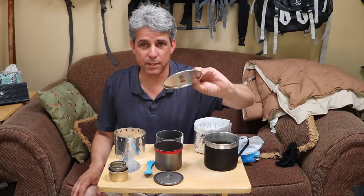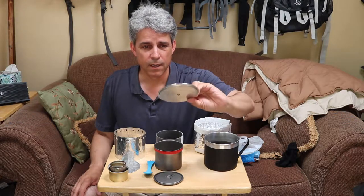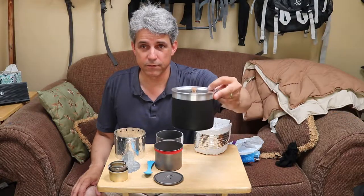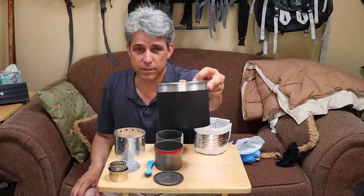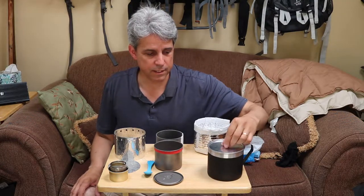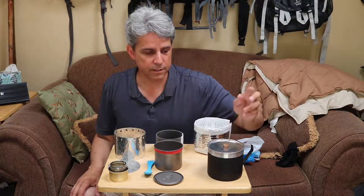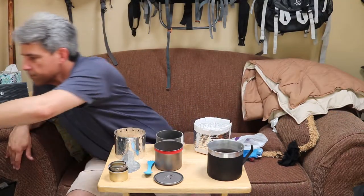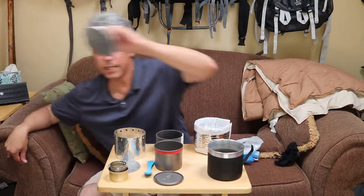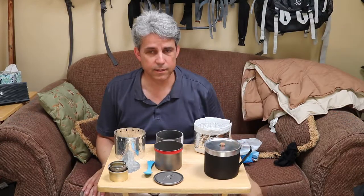This is the lid for the pot. It's made by Mini Bowl Design — Tinney at Mini Bowl Design makes these. You can actually order the 12 centimeter pot with the lid from Tinney. It fits on there real well as you can see — nice fit all the way around, recessed in there. And because you're only filling this pot to four cups just below the rivet, it's not touching the lid. The lid itself weighs 0.85 ounces.